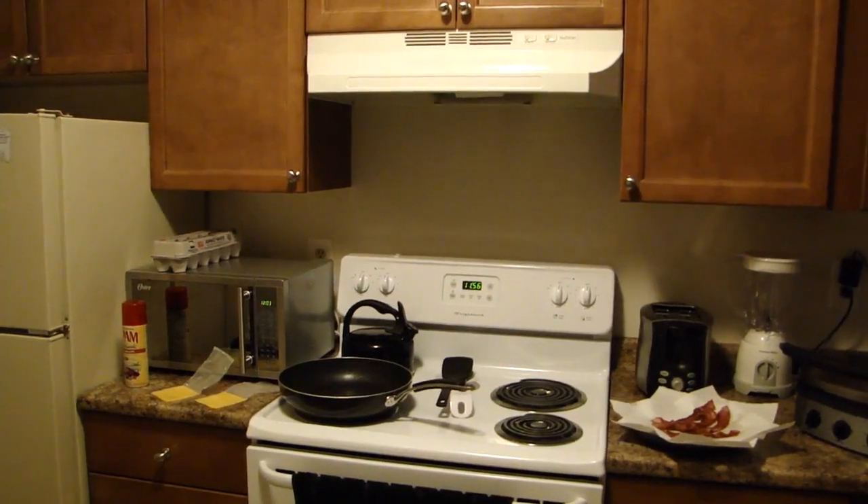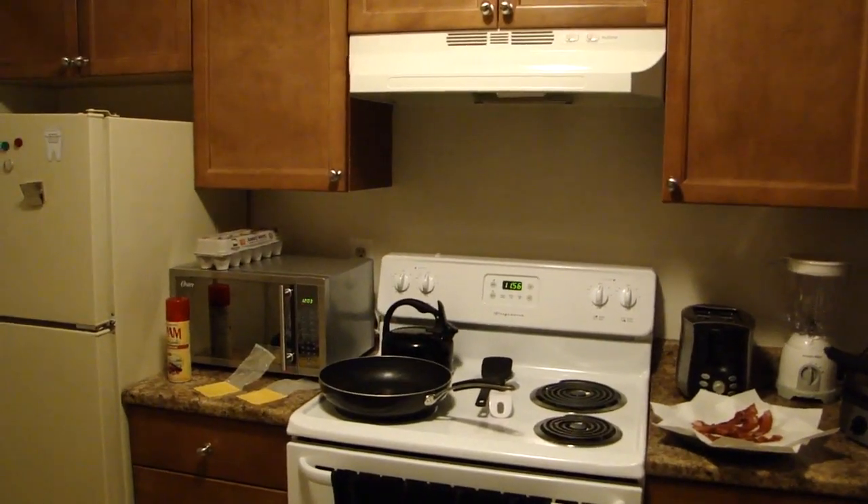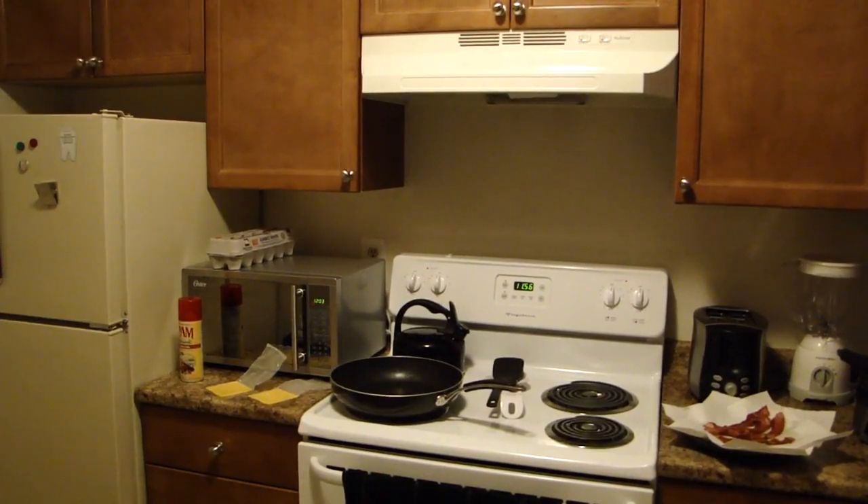Today is going to be another breakfast, which I know a lot of people will say, you keep doing breakfasts. Well, breakfasts are some of the quickest and easiest things that you can cook, and I'd rather get these out of the way before I try to tackle any more advanced recipes.